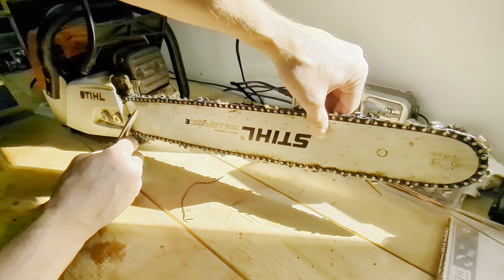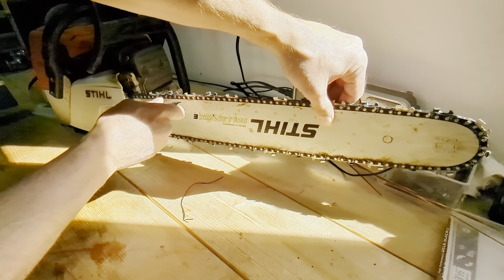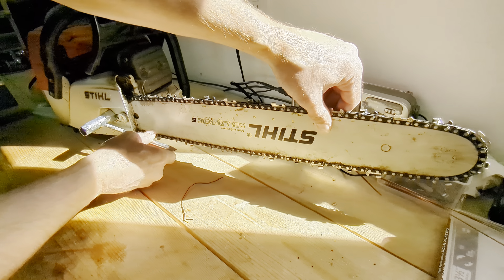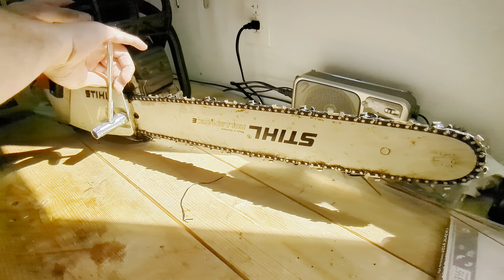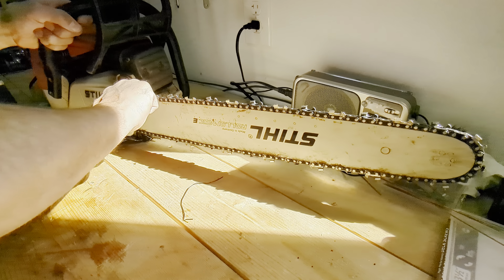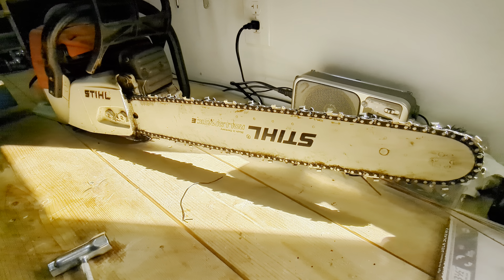Once you have it tight, I just lift up on the tip of the bar and then tighten it down evenly, just nice and easy. Make sure it's still where you want it, and then give it a little snug. Nice and even again.